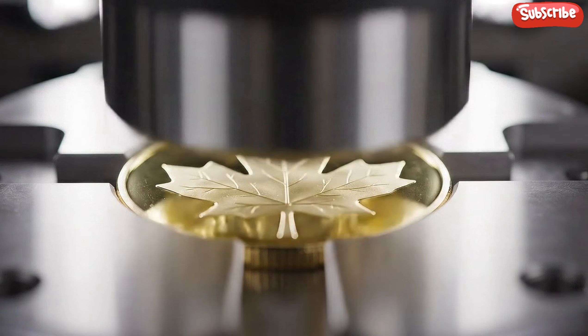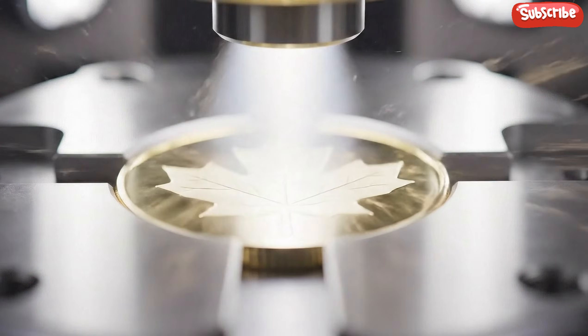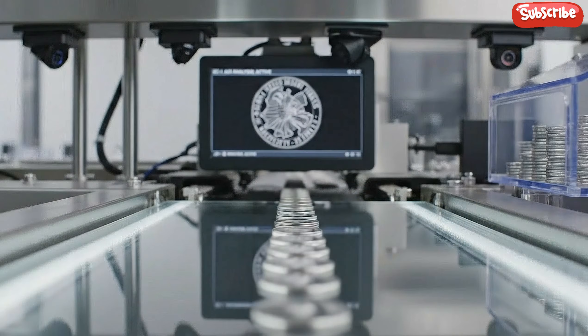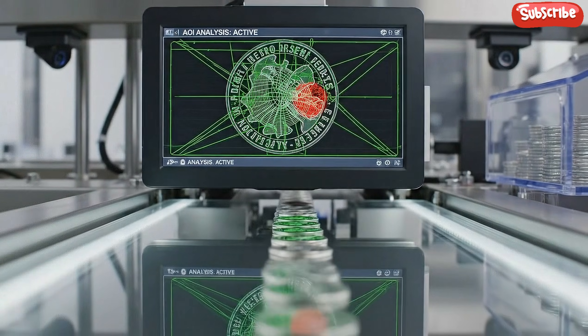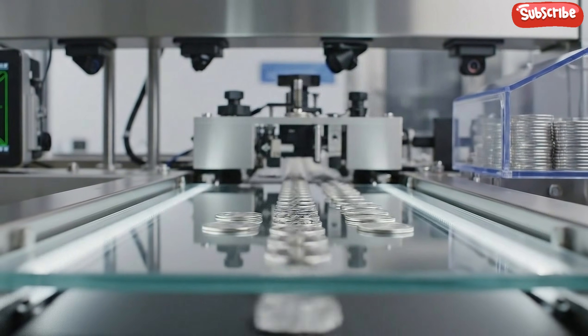The coining press strikes the blank, imprinting the intricate design onto the gold. The metal flows instantly, transforming the gold. The freshly minted coins slide onto a glass top conveyor where high resolution cameras photograph them.